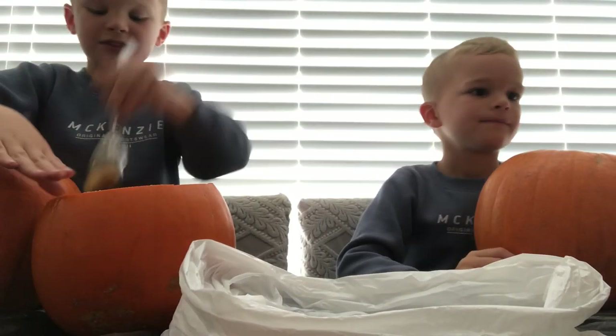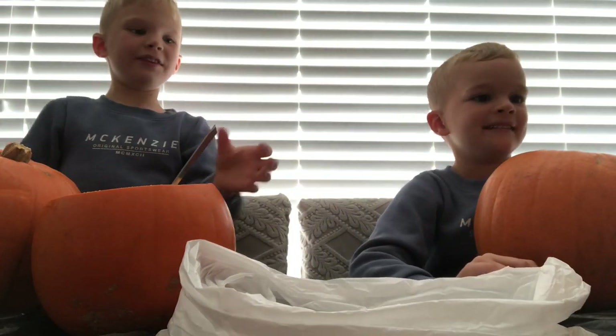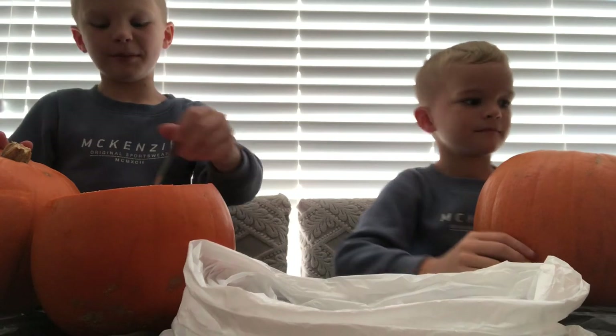This one is going to be Jack Skellington, this one is going to be a bat. That one is doing well already.